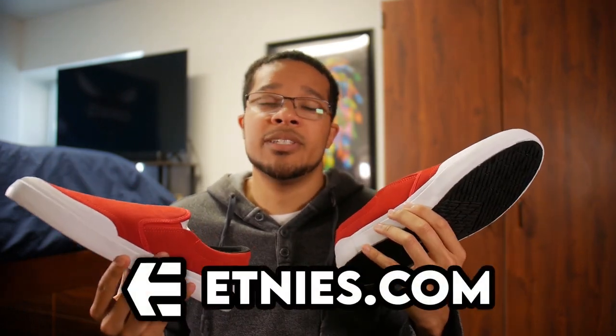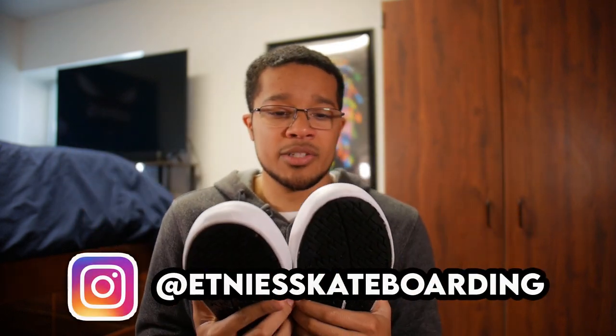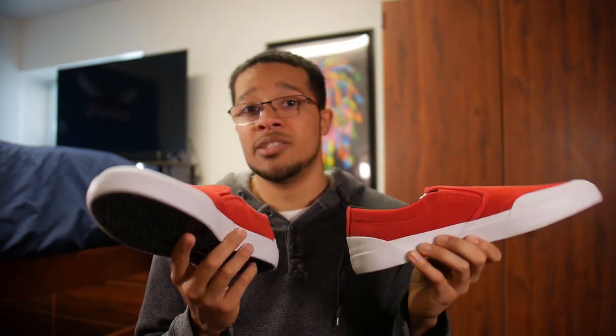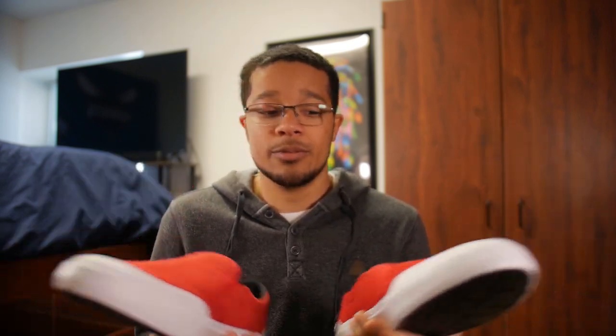I'll have a link to these shoes in the description — they're not even affiliate links, I just want you to check them out and follow Etnies on Instagram. Otherwise, this was just a quick unboxing. I might get some skate clips in these shoes in particular. If not, I'm going to do some other clips in the Jocelyn 2s, and I promise I will have a full review coming on the Jocelyn 2s very soon. I just want to skate a little bit more with them before I give a full review.